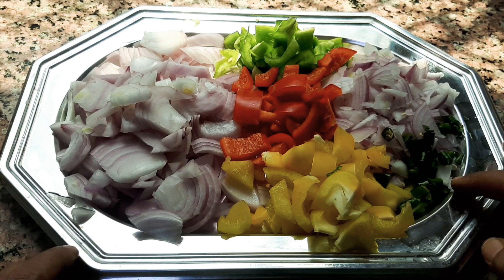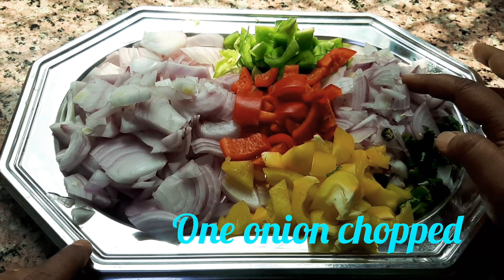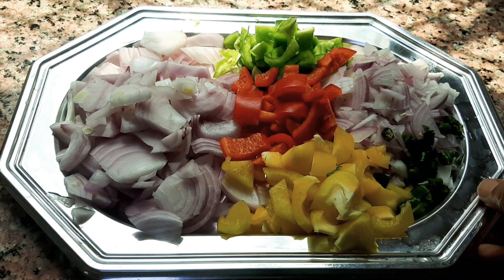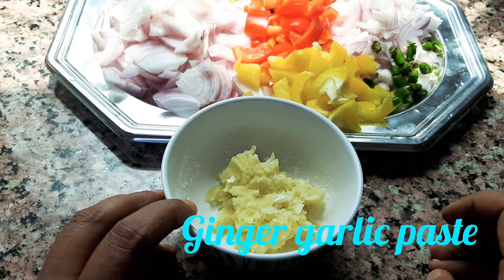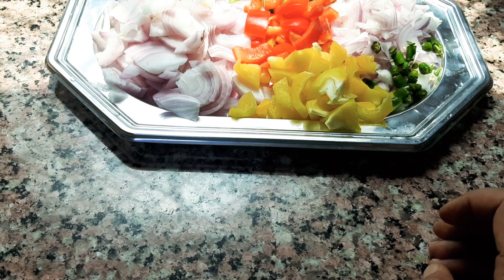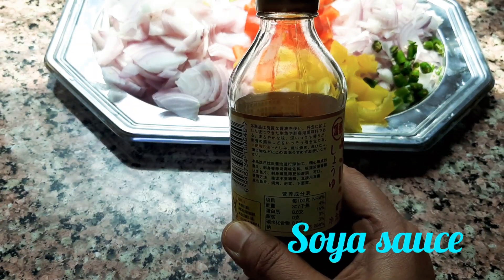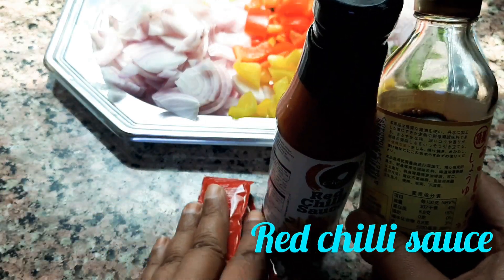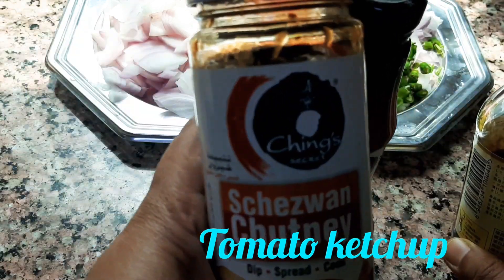I used this pachymol. The pachymol is ready. I use 1 red chili sauce, 2 tomato ketchup, and 1 schezwan chutney.